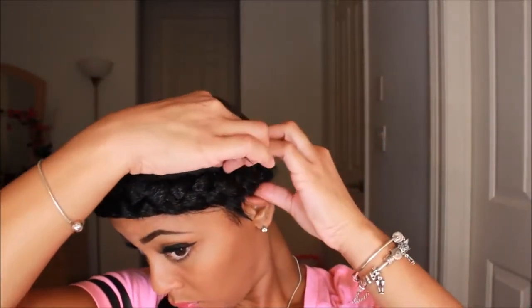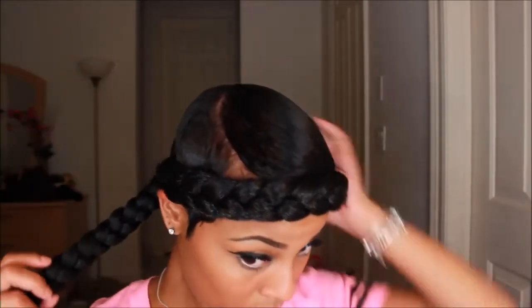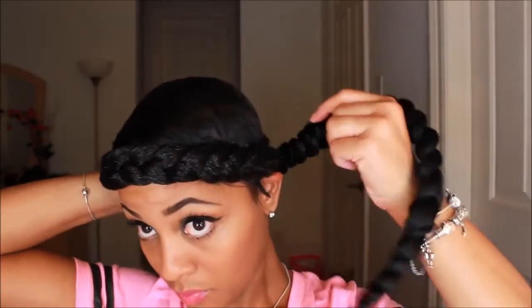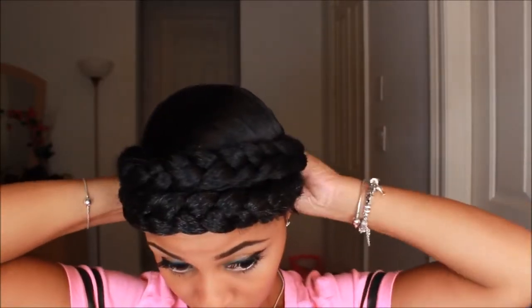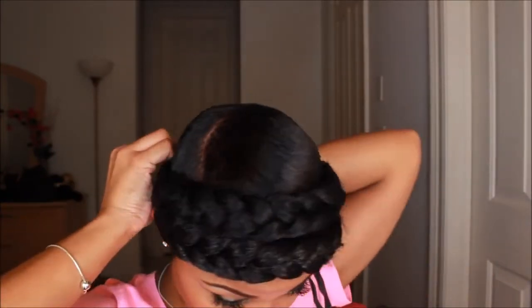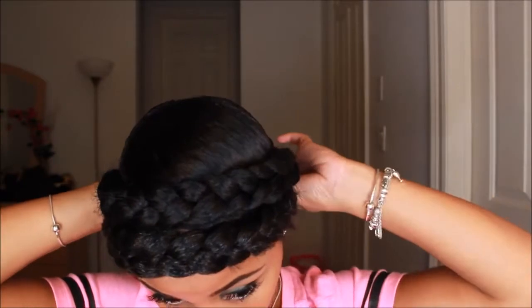I'm going to take that piece of hair and tuck it away so you don't see it. Then I'm going to take this braid and wrap it around my hair again, sort of creating a double halo braid, to cover my edges and a little bit of my forehead. You really only see the crown of my head, and then there's that little part to add a bit of style. I just tucked the other part of the hair.